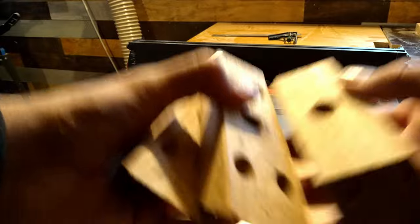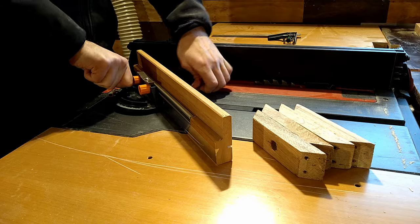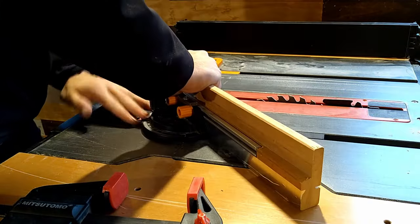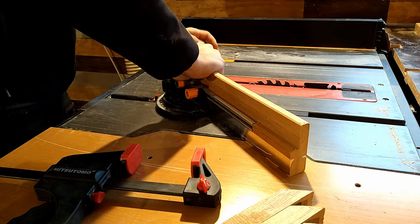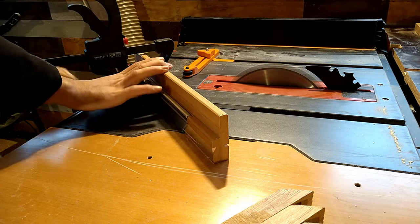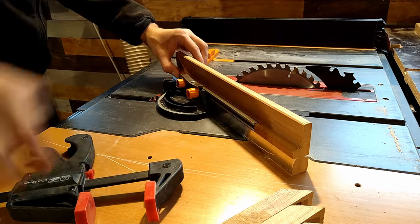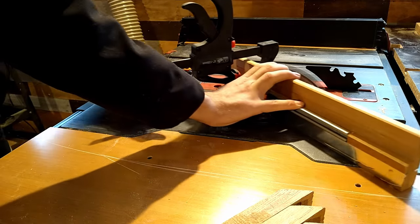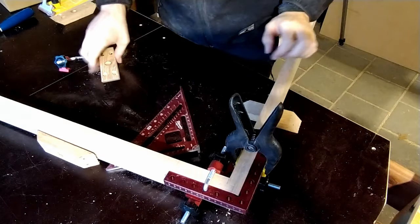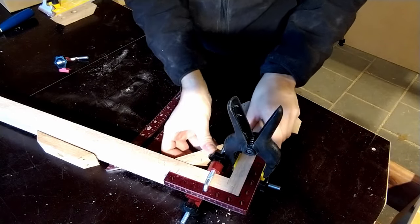I still had the old table leg mount pieces and decided to use them to mount the legs here as well. I used my miter sled and a thin-strip jig that my brother made on his 3D printer — I must say I'm super impressed with how well that turned out. I held them in place with a clamp and then cut them, nothing special. I don't have footage of the actual cuts but you'll see them soon.